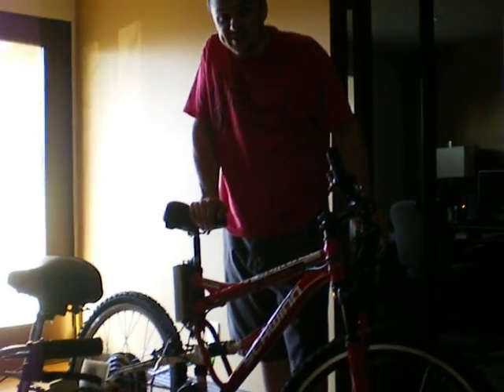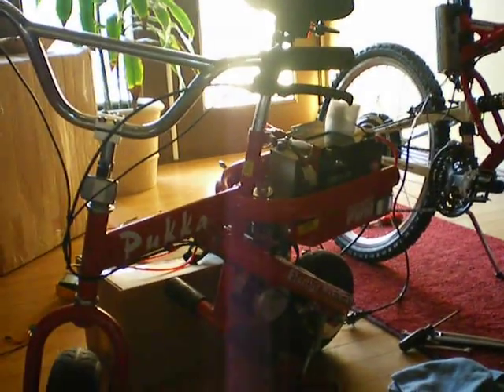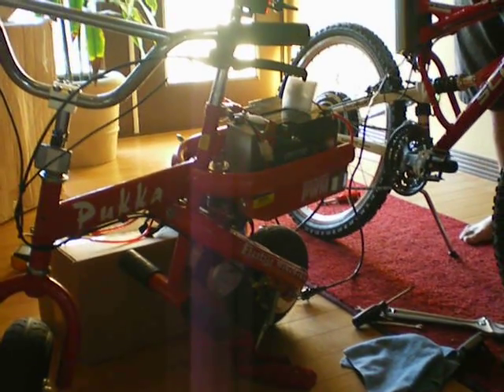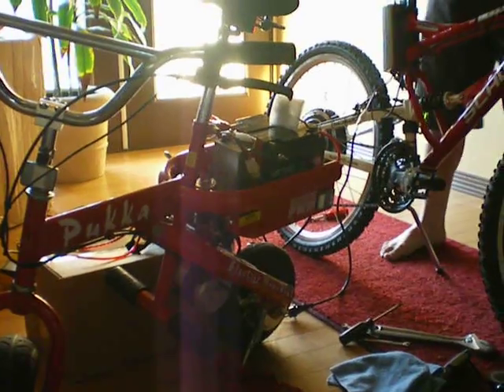Alright, this is a bench test. If you look over here, I kind of had to jerry-rig all my batteries from other stuff to get 48 volts, which is actually 53 because they're all fully charged. So I've got 53 volts right now.